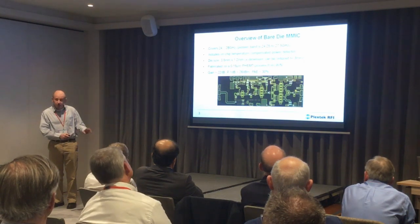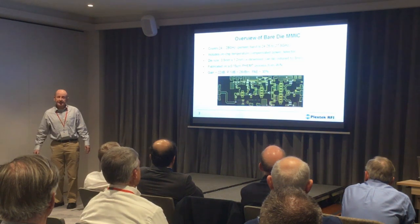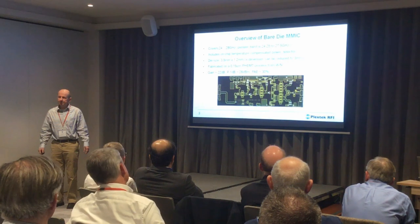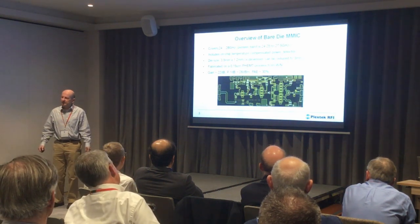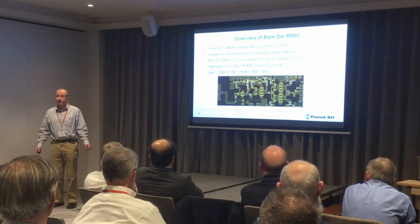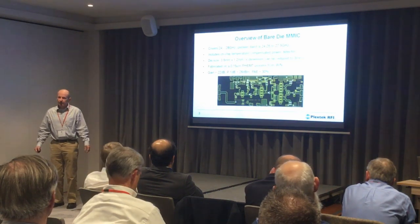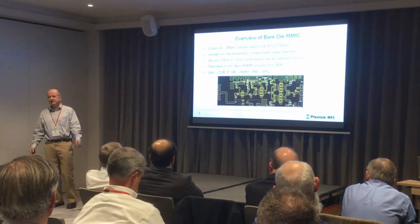22 dB of gain. P1dB of about 26 dBm. PAE of 30% — that's the PAE at P1dB — and that's there as a figure of merit, a yardstick to show you what the IC does. For millimeter wave PAs, 30 to 35% at P1dB is about what you're going to get for the efficiency. When you back it off, the efficiency drops.